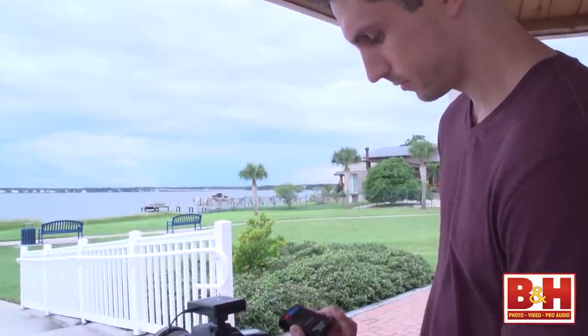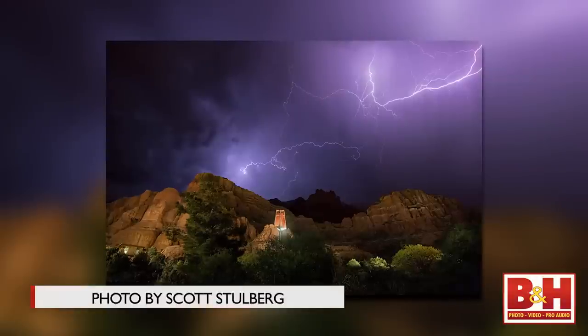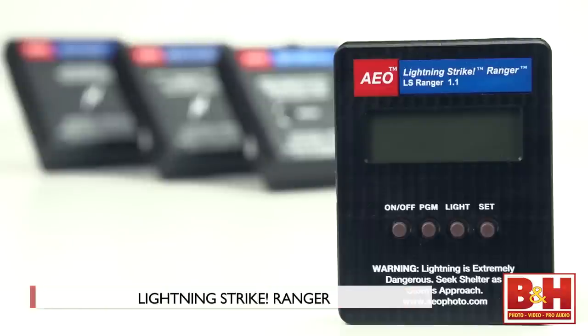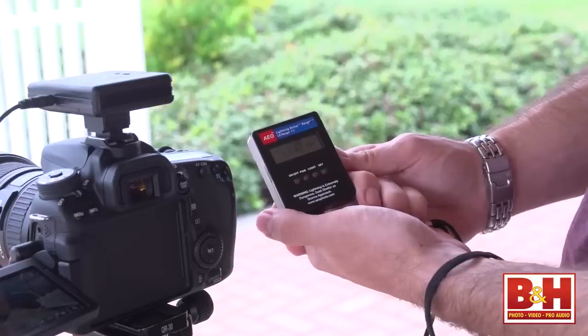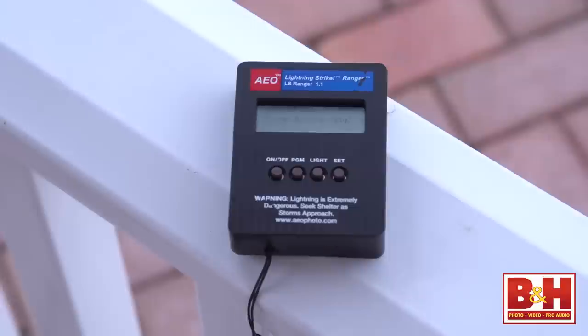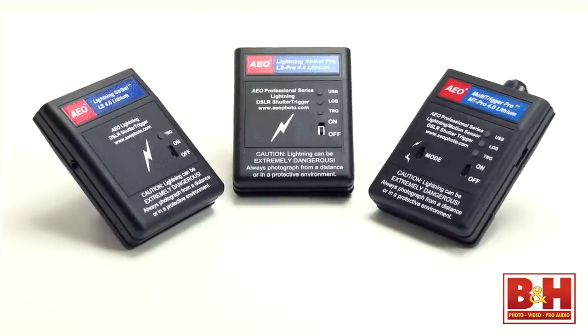If you pick up one of these triggers and want to be ready to catch the leading lightning of an approaching storm but don't feel like keeping the local weather channel on all the time, pick up the AEO Photo Lightning Strike Ranger Storm Warning Device. It's a small, lightweight box that you can wear with the supplied lanyard or hang from a keychain. It'll tell you about approaching and departing storms within a 25-mile radius, and it'll even tell you about lightning strikes and whether they're cloud-to-cloud or cloud-to-ground. It's a nice way to round out your lightning photography kit.